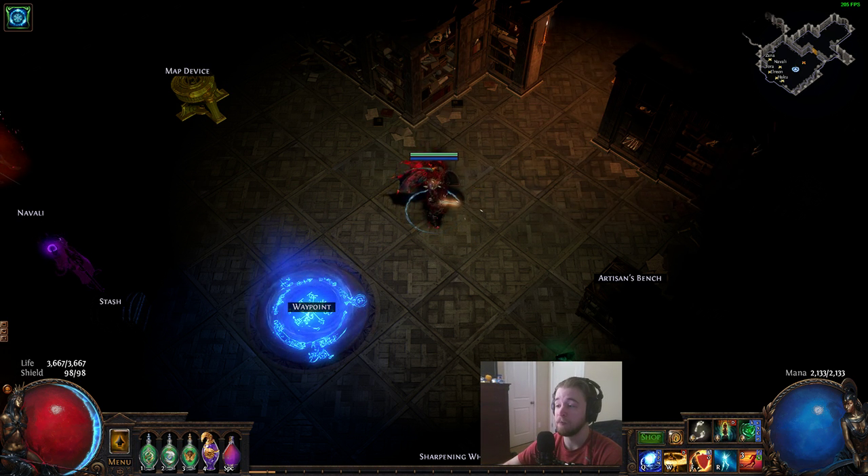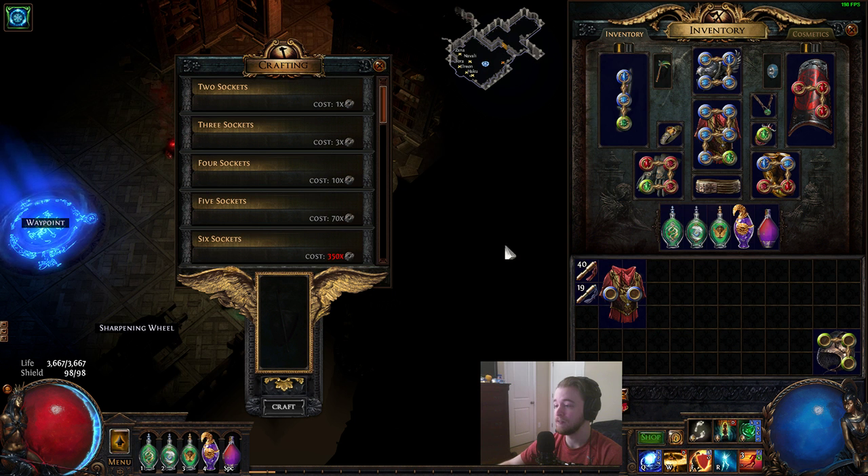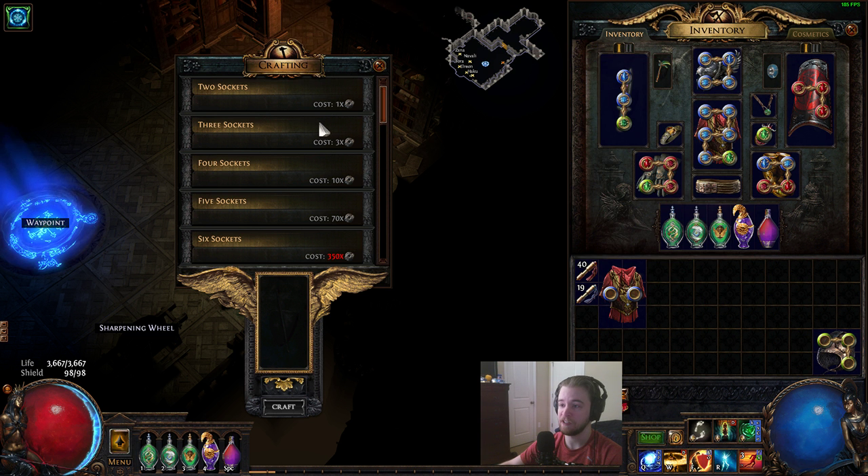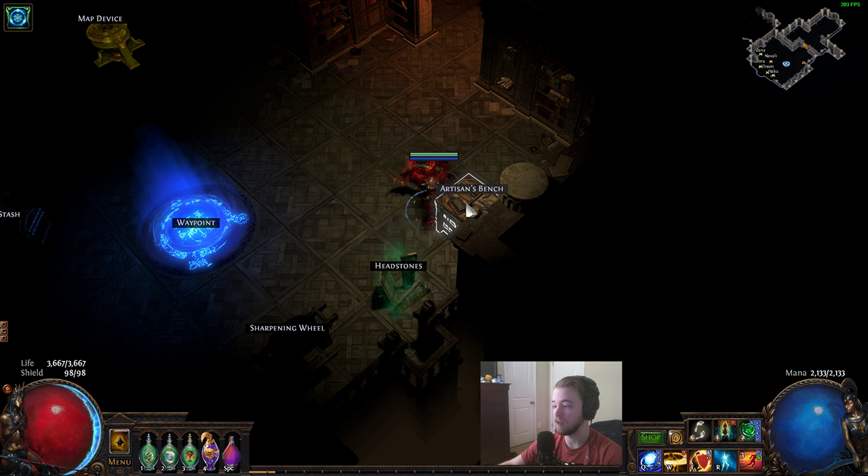Hello YouTube, Nathan here. I'm going to make a video today that shows you how to get off colors on your gear. It's very easy. All you need is Vorici's crafting bench — it is called the Artisan's Bench.